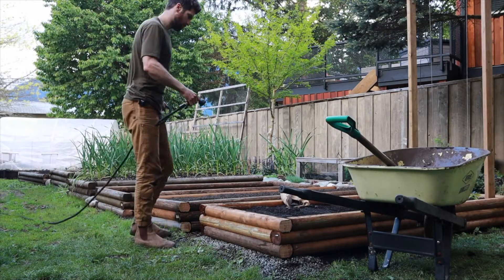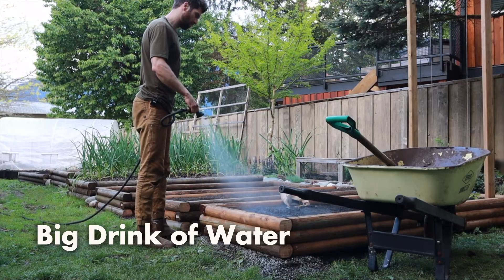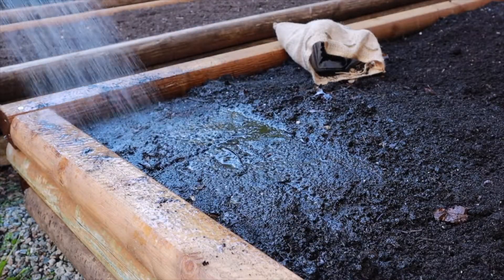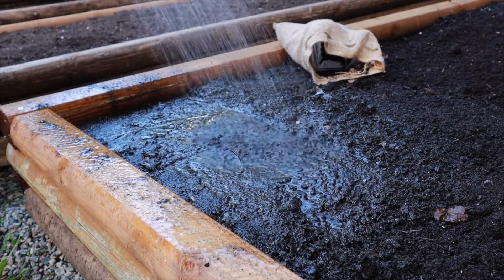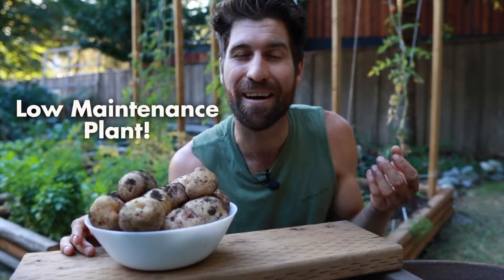To wrap up the planting step, give it a nice big drink of water — that water is what kickstarts the growing process. Once you've finished step five, you've really done the majority of the work for growing potatoes. A lot of that work is just in getting them prepped and planted, and once they're in the ground it's a really low maintenance plant, which is part of the absolute beauty of growing potatoes.